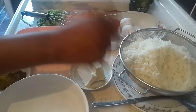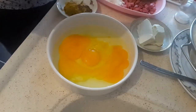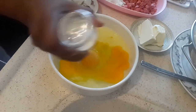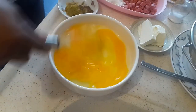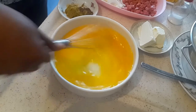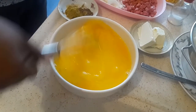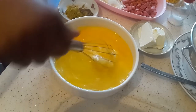The rice is ready, well parboiled and filtered. Now it's time to crack the eggs. Add some seasoning salt and make sure you beat it until everything is mixed properly. Once this is ready, set it aside.